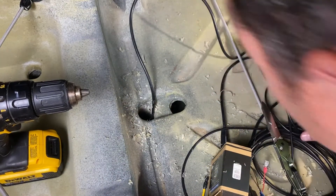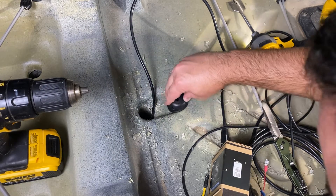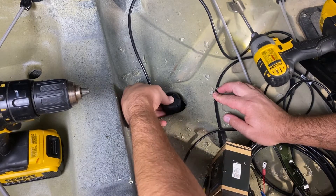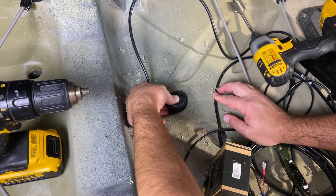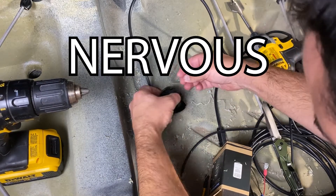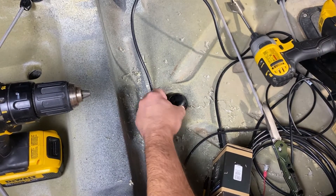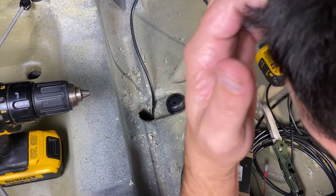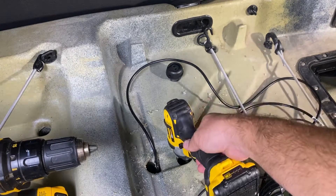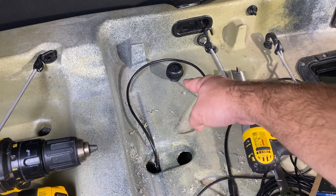I didn't leave enough room for it though. I should have done it further back. I might have just ruined my kayak. I drilled a hole right here — see that big hole? The plug doesn't fit right there, so I'm gonna have to plug that hole and move it over.